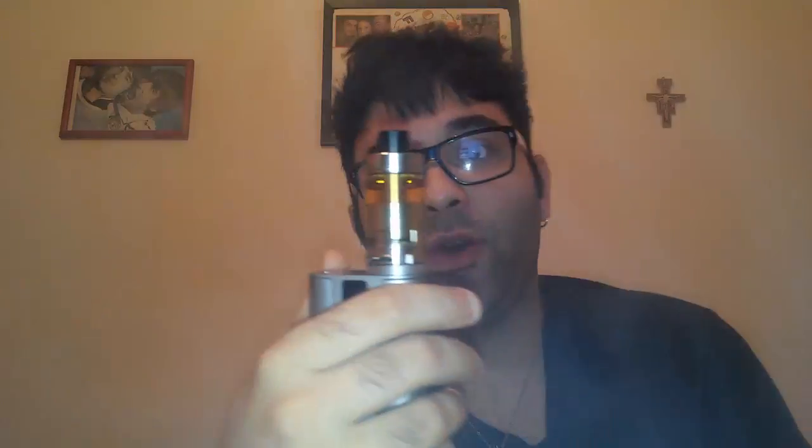Prossime recensioni: la prossima settimana faremo la recensione del Grandfather clone e successivamente il Typhoon GT3. Iscrivetevi al canale, fate crescere il canale — se vi è piaciuto il video mettete un mi piace. Vi lascio con l'ultima svapata, ci vediamo al prossimo video, ciao!